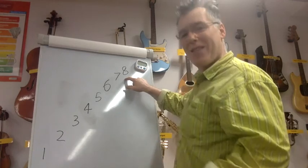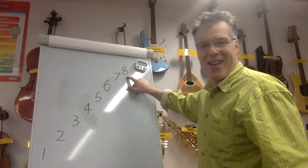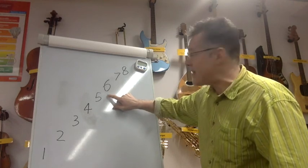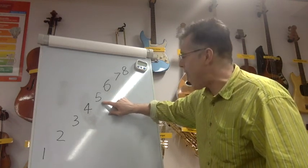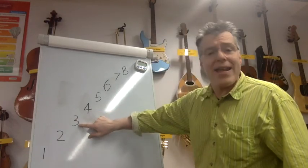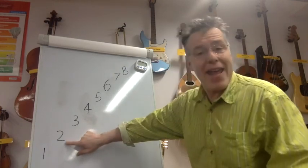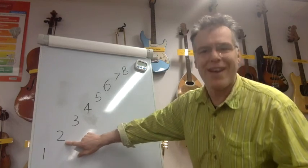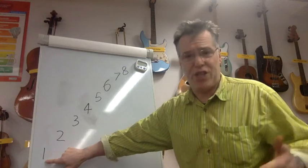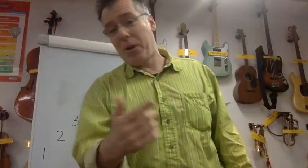Sit up straight, take a deep breath — it's a lot of singing in a short period of time so it really warms your voice up. Off we go: eight — eight, seven — eight, eight, seven, six, seven, eight — eight, seven, six, five, six, seven, eight — eight, seven, six, five, four, five, six, seven, eight — eight, seven, six, five, four, three, four, five, six, seven, eight — eight, seven, six, five, four, three, two, three, four, five, six, seven, eight — eight, seven, six, five, four, three, two, one, two, three, four, five, six, seven, eight. Well done, fantastic!